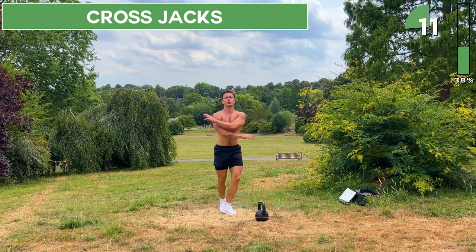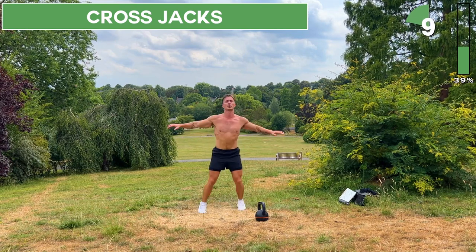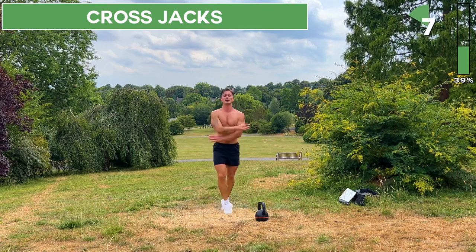Great work — your heart rate should be right up now. We've got a few more seconds and then we'll take a rest.